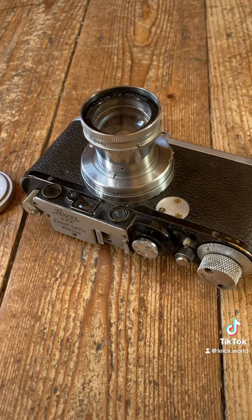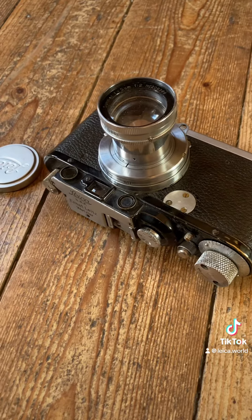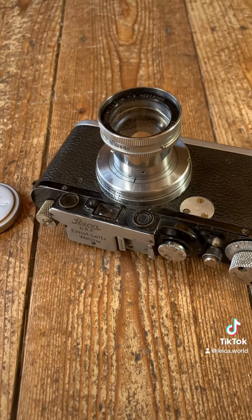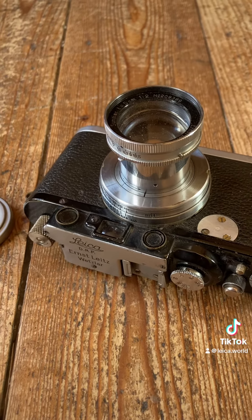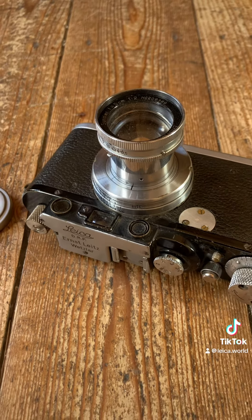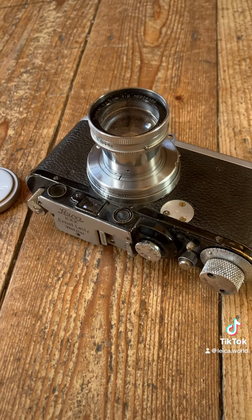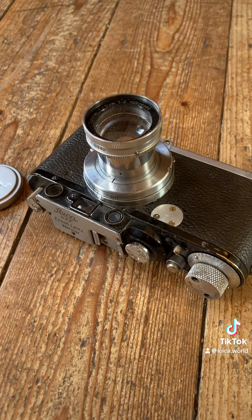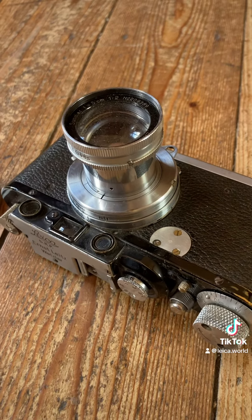Interestingly, a similar camera was presented in the Vidom newspaper, and the very low cutaway number — which cannot be seen here because of the reconstruction — was interpreted as indicating that the camera could be an update from an anastigmat.